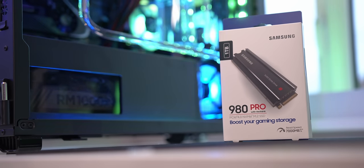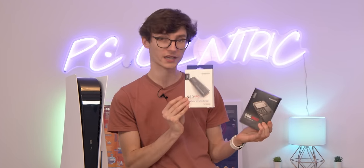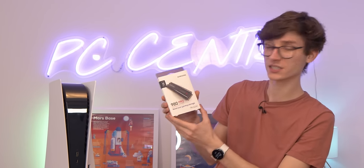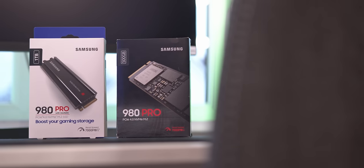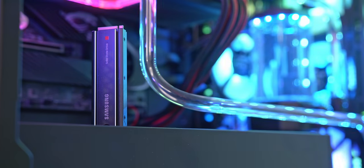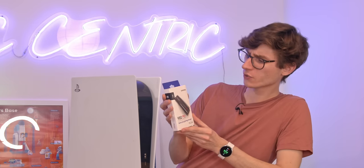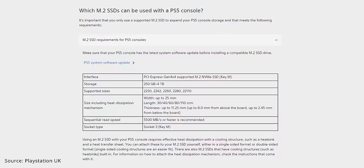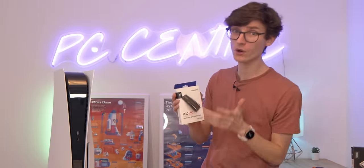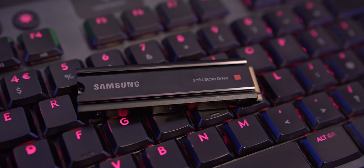Samsung reached out and wanted to sponsor this video, so we're using the 980 Pro. We've got two here — one is the base drive, and the other is more aimed at the PlayStation 5 because it comes with a heatsink on it. Both of these drives are absolutely insane when it comes to read and write speeds — up to 7,000 megabytes per second reads. This is absolutely crucial because Sony say you need a drive over 5,500 megabyte reads, so you can't just grab any old drive. It's got to be Gen 4, over the specifications, and with 7,000 we're going above and beyond.